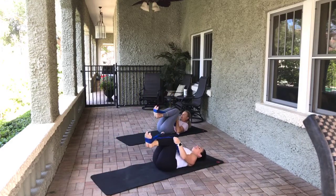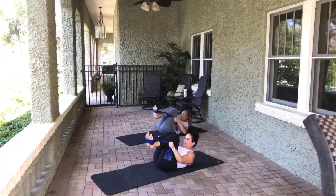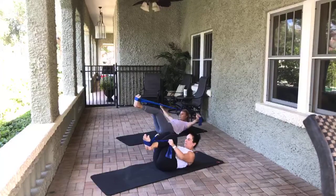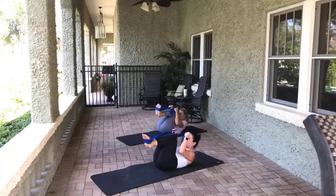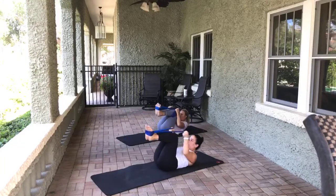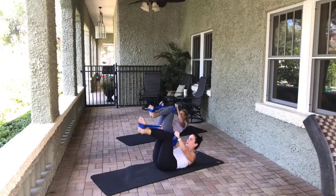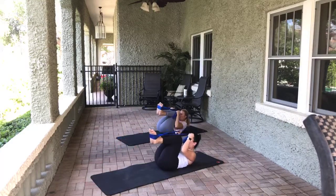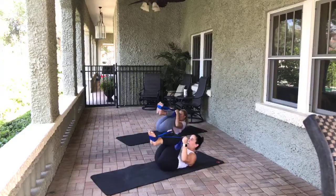Bring the knees into the chest. We're going to go in — put the cross on the outside of your legs. Curl the head, neck, and shoulders up — keep the knees in. And as we extend the legs, we open the arms. We open and extend, and bring it back. Nine, eight, seven, six, five, four, three, two, and one.